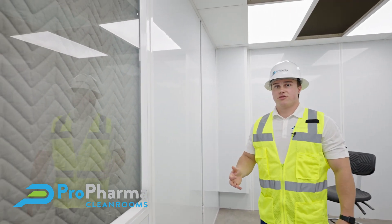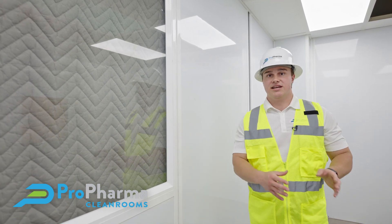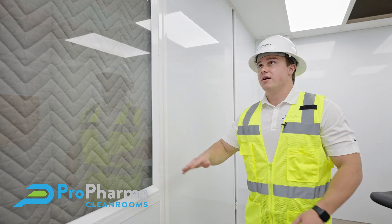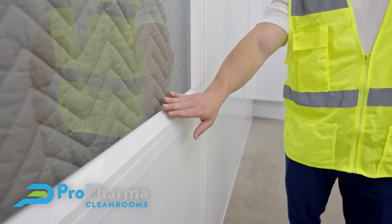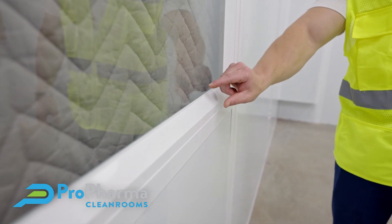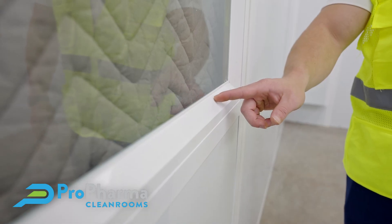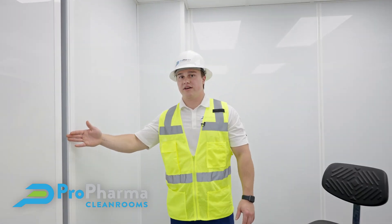You can see these windows. We've found that many end user groups like to have these windows so they can see the work going on inside the space from outside, without being gowned and garbed. One of the nice details about our windows is this ledge right here. You don't ever want a big, nasty ledge in a clean room that could collect a lot of dirt or dust. So in our design we've created this nice slanted ledge — it's very easily cleanable.